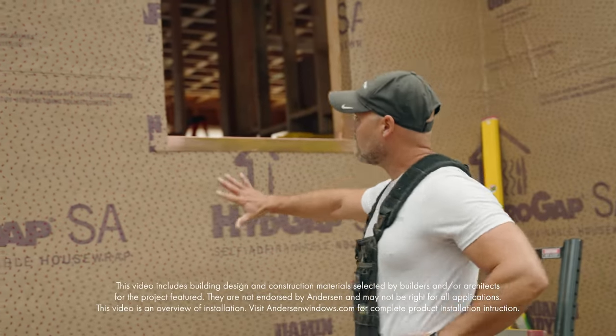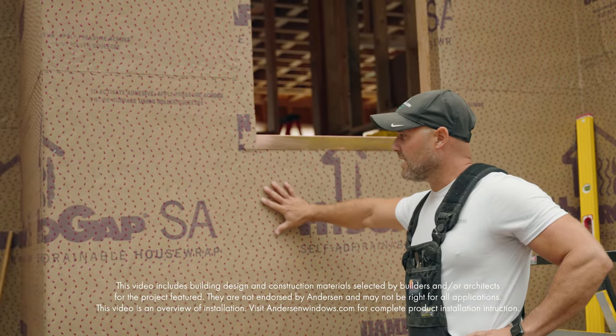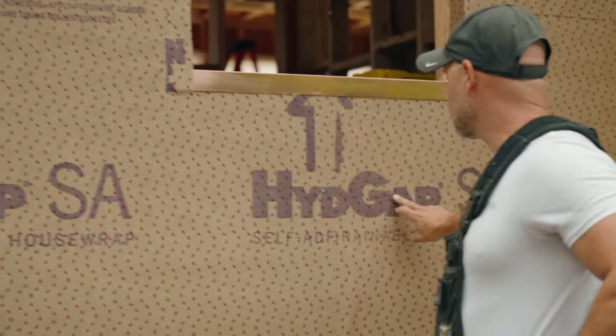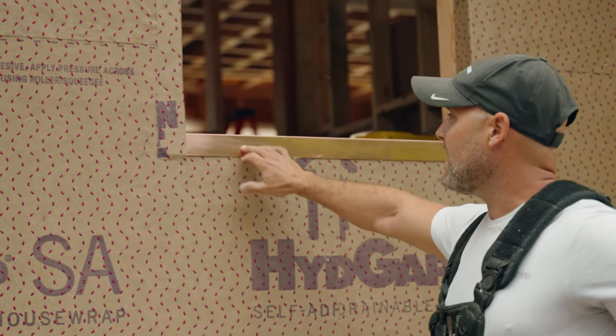First it starts with our water abatement. It starts with a rain screen — there are many different types. We're using the hydro gap here, and then we basically move up to our pan.